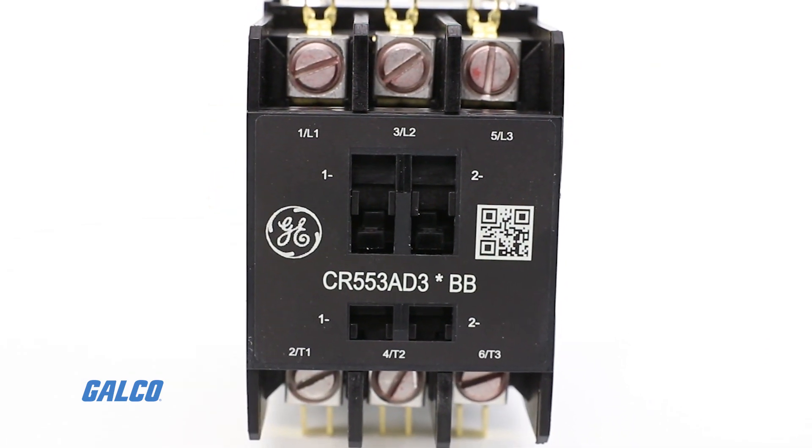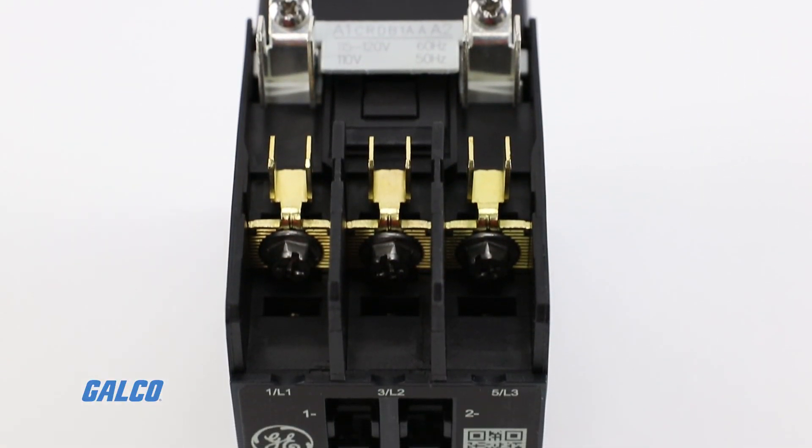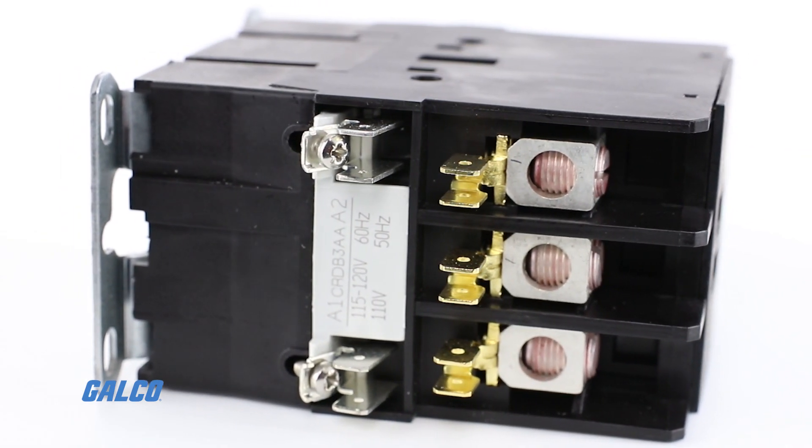The use of advanced thermoplastics increases contactor performance, allows better appearance, enhances the overall quality, and improves the clarity of the terminal markings.